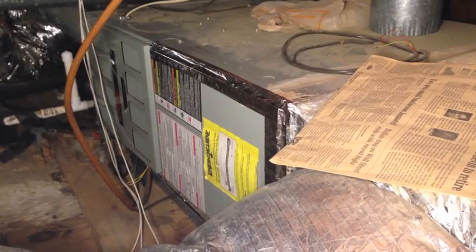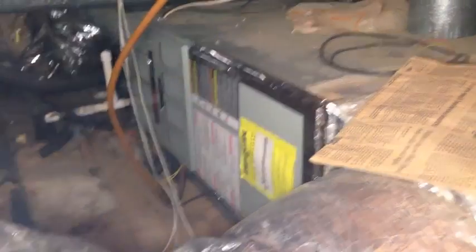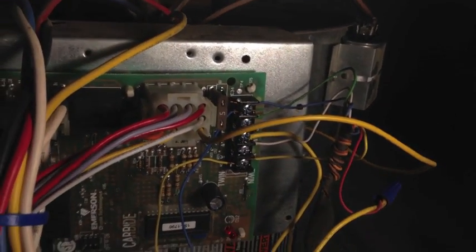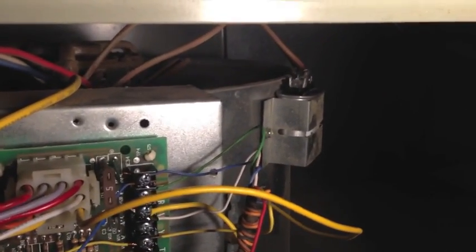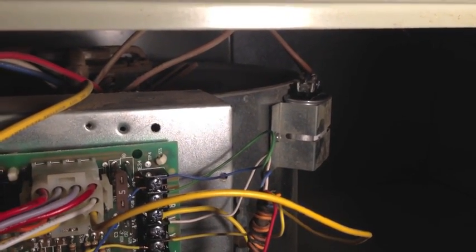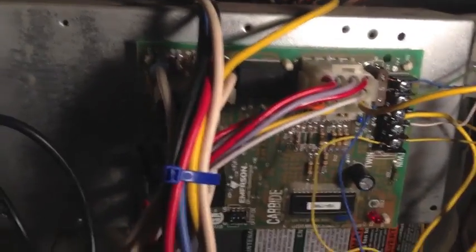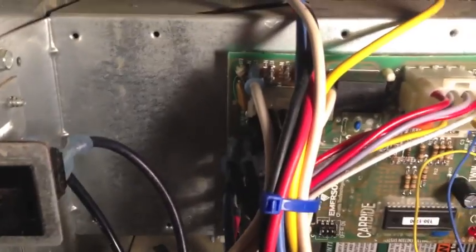I'll also show you a pretty cool way you can test your motor without taking the squirrel cage out. Here I am at the unit. I have the access panel door taken off. It's a Trane unit and there's some good information on the schematics on the inside of the panel door. Right back there is the blower — that's the squirrel cage blower. There's the capacitor which gives a little kickstart to the motor. I replaced that first — less than $10 — just to see if that was the problem, but it did not fix it.